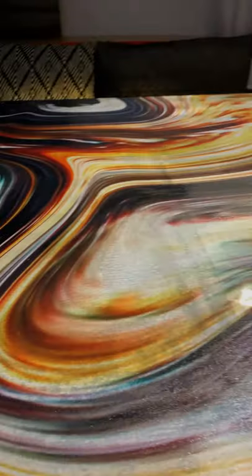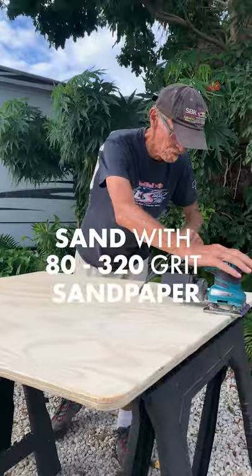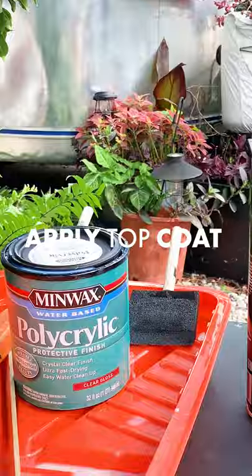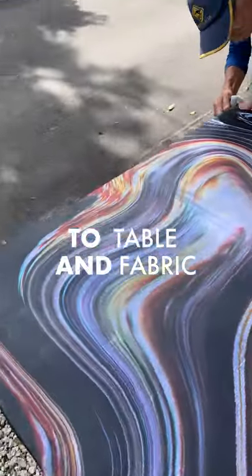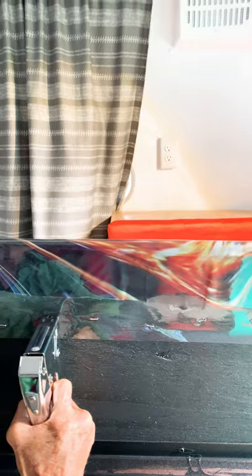You can make this full epoxy pour RV table in one afternoon. Cut three quarter inch sheet of plywood, sand with sandpaper, seal it with one coat of paint top and bottom. Brush on a generous amount of polyacrylic top coat then lay a shower curtain on top. Once dry, staple on a clear piece of vinyl.